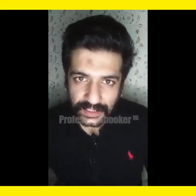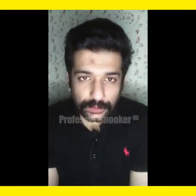Assalamualaikum, this is me again, Ehsan. Another video consisting of shots from Scottish Open 2019, another event in the British Home Nation series. So let's start, let's see if there are some fun shots.